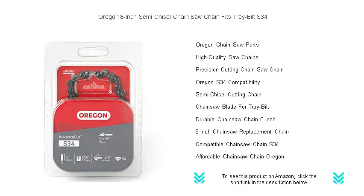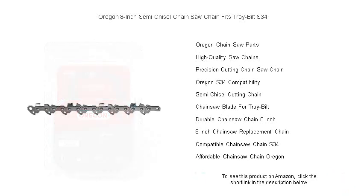With its precision cutting and outstanding reliability, the Oregon S34 semi-chisel chain is ideal for DIYers and professionals alike.